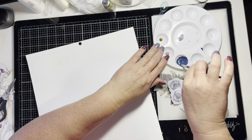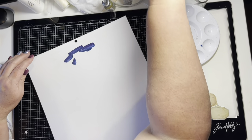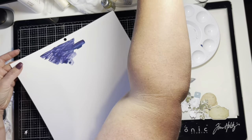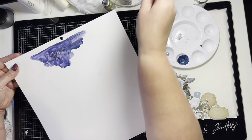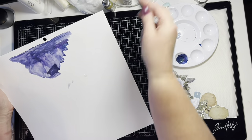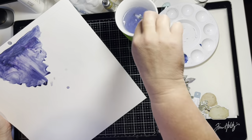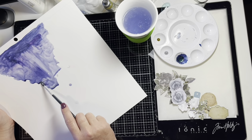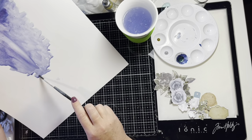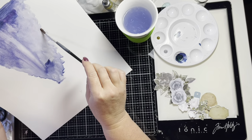Now that the gesso is dry, I'm going to start work on the mixed media background. I'm using a Lindy's Magical Shaker powder diluted with water. The one I'm using is called Afternoon Delight Denim — it has a little bit of a purple and green tint to it. Because I didn't want it to be too bright, I added a couple of drops of a distress oxide reinker and mixed it up.